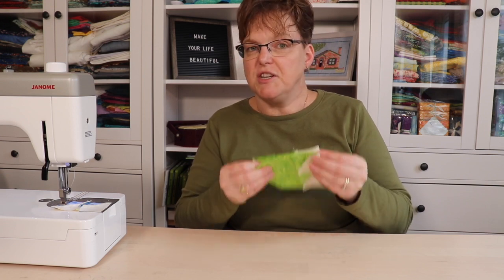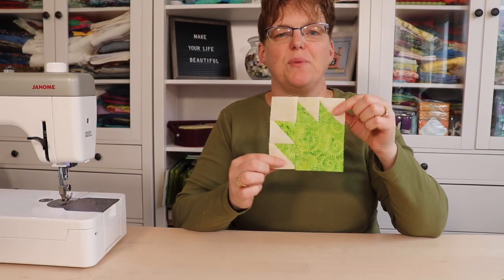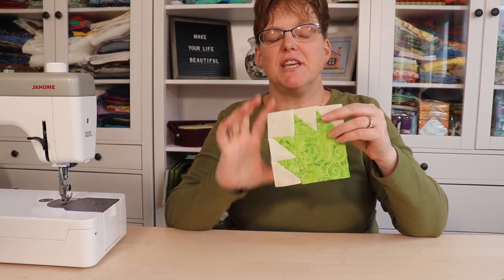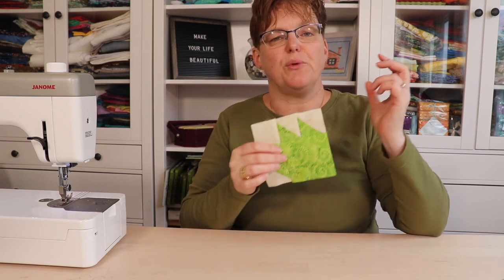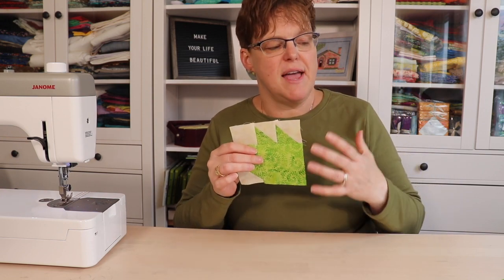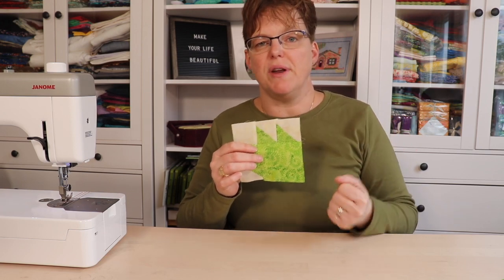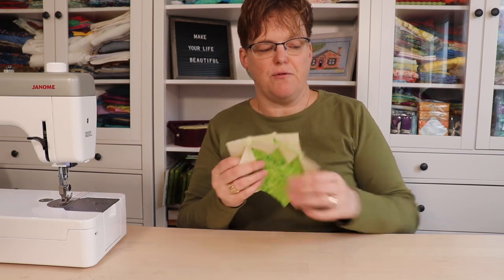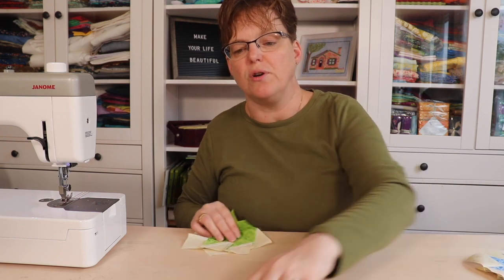We'll stitch this last piece and then our little bear paws are done. When your little bear paw is done, take a quick minute and measure — it should be five inches square at this point. If it's significantly off from that, you'll want to figure out what's wrong and fix it, because that will help everything else in the block go together nicely. You're going to have two bear paws of one color and two bear paws of your other color, four in total.